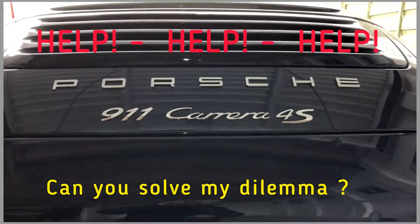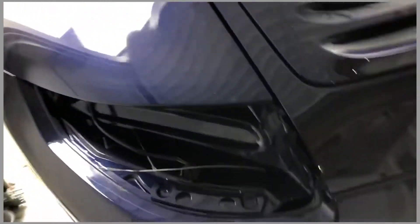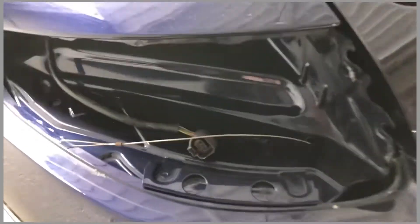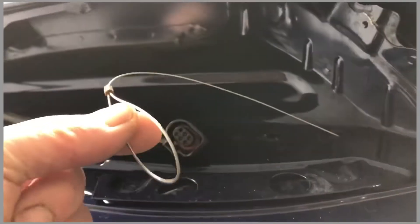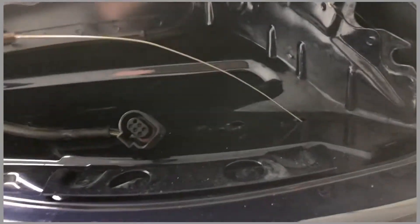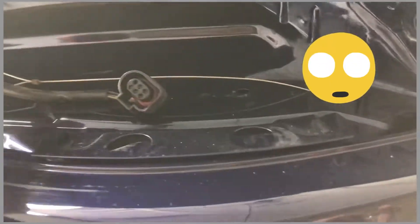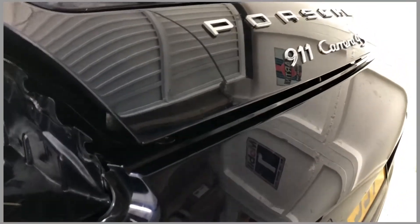Something interesting that I found out while doing this refurb work: when you remove the passenger side taillight, inside there is a wire with a little hook on the end of it. It had me flummoxed for a little while, but it actually — if you pull it — it releases the deck lid.